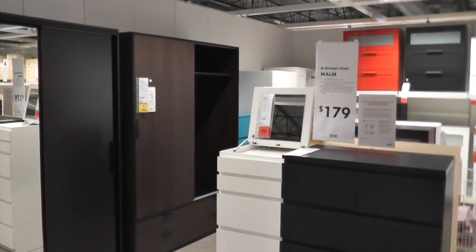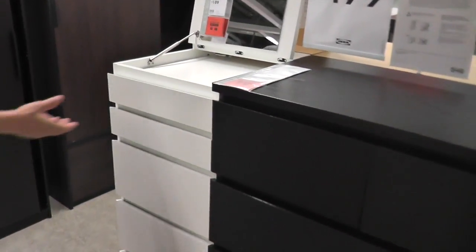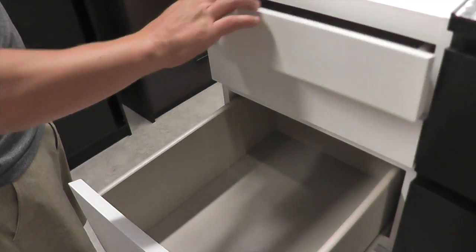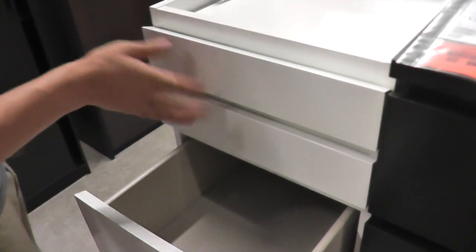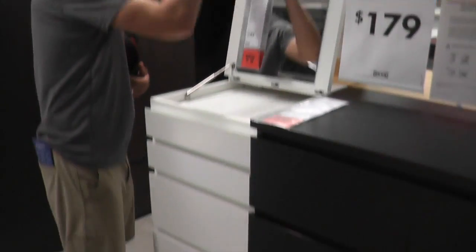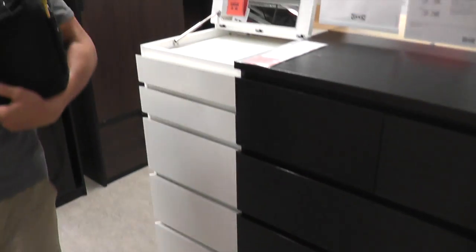Here's the six-drawer Malm chest. I like that. The drawers are nice and smooth. Plus this hinged top mirror. It's nice — I like their designs.